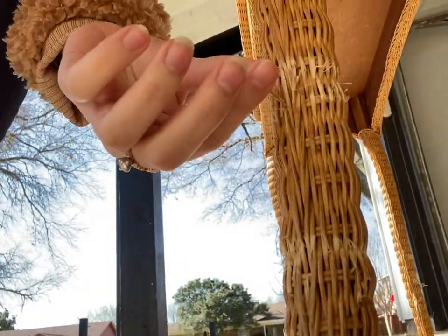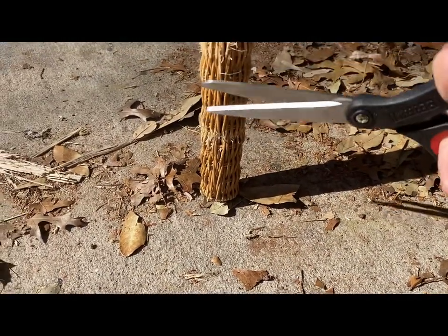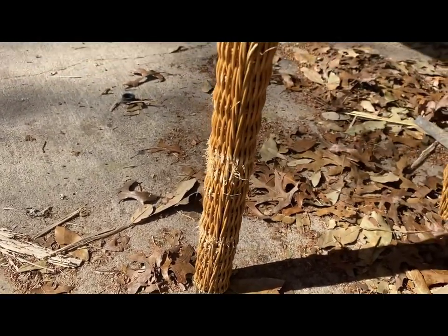Let's get started by cleaning up some of the damage. If you can see down here, we've got some peeling-off pieces, so I'm just gonna grab some scissors and clean it up. You really just want to get as close as you can and just clean up all of these little pieces.